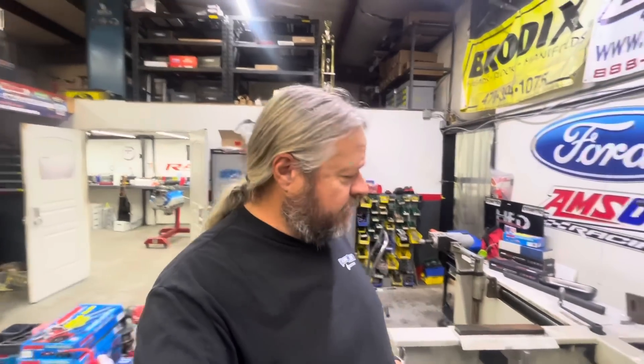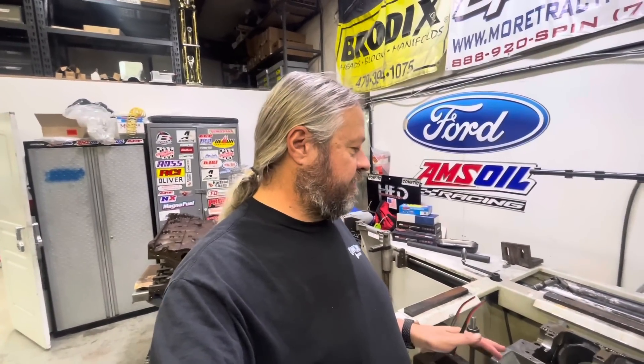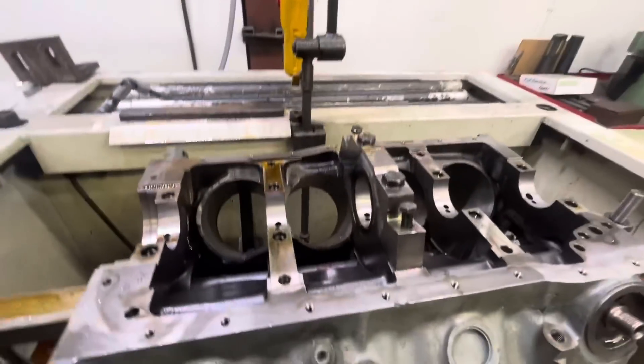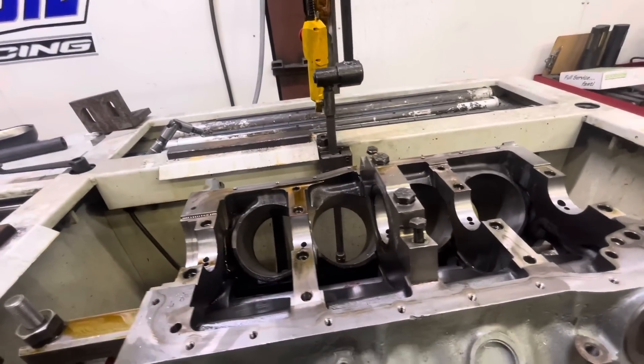Anyhow, today we're going to talk about something that's kind of an engine builder thing, so some of you guys may not be interested. The thrust surface on blocks can be an issue, and today we've got one of these cases, so I thought I'd talk about it and the solution I came up with years ago to help sort this out.